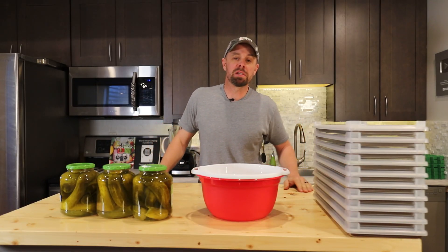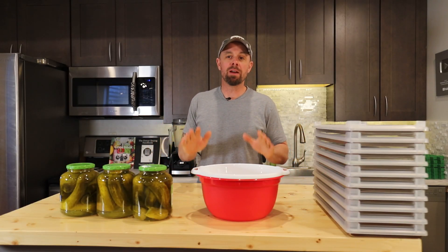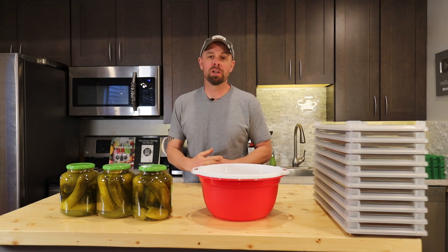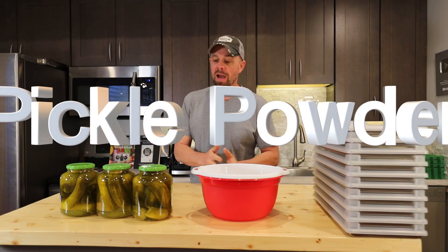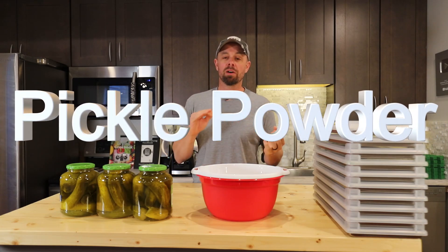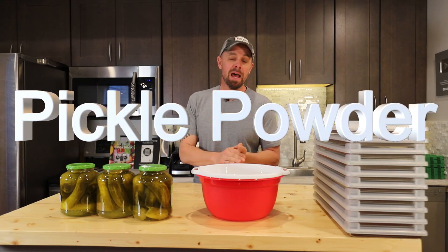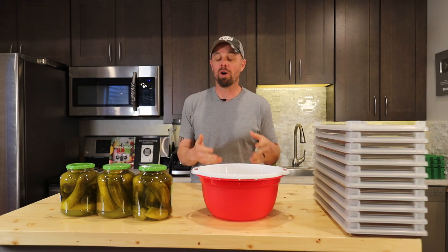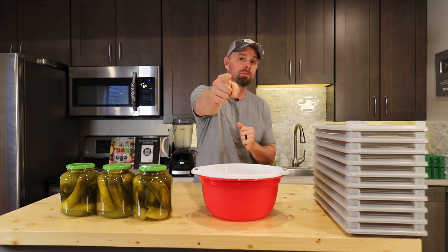Good morning, freeze dryers. Welcome back to Live Life Simple Kitchen. Today we're going to make my favorite new spice, and possibly your favorite new spice. We're going to make some pickle powder out of some kosher dill pickles. This stuff goes a long ways — a little dab will do you. It's super easy to make and it's useful for all kinds of different stuff. So let's get into it.